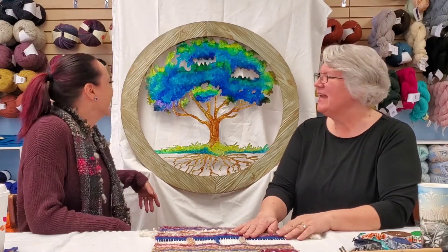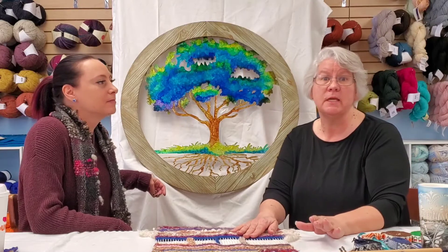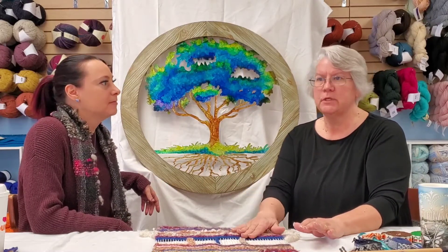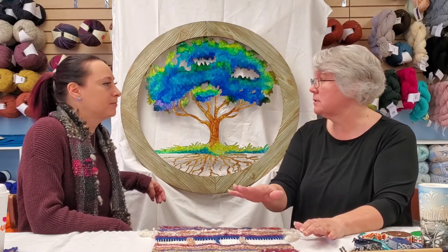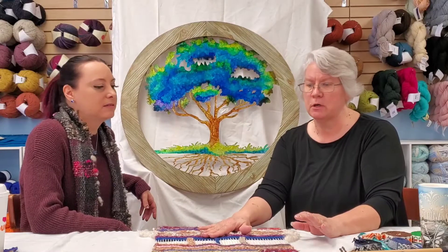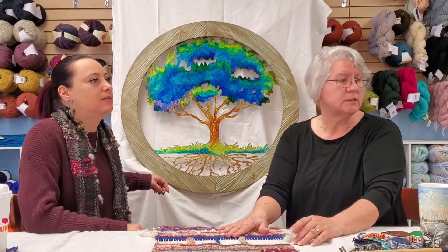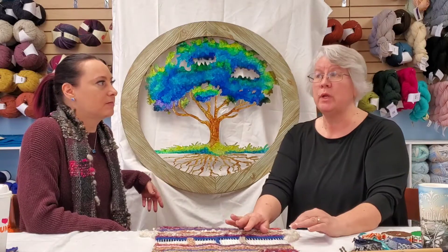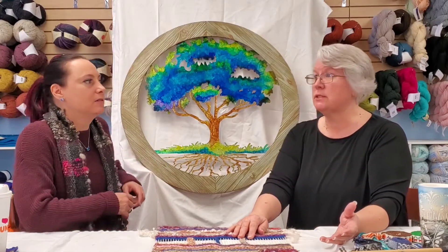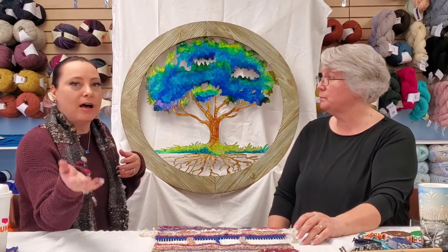If you have any questions about the March workshops, you'll have plenty of time to sign up. Call us — the descriptions will be up on the website including the materials you'll need. For tapestry weaving you can use all your scrap yarns, so you don't have to purchase yarn; you'll mainly need to purchase a frame and a few other items, plus the cost of instruction.